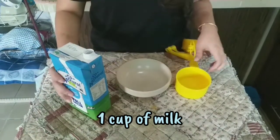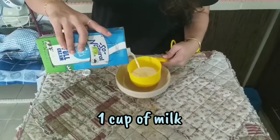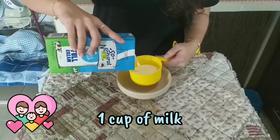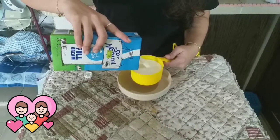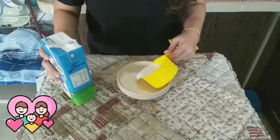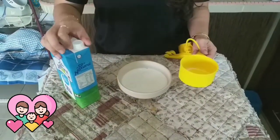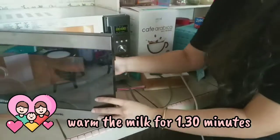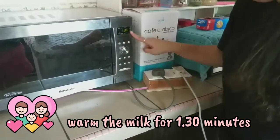Firstly, pour one cup of milk into the microwavable bowl. For this science experiment, please ask your mom and dad to help you, especially with heating the milk. If you don't have a microwave at home, ask mom and dad to help you heat the milk using a pan. Warm it in the microwave for about 1 minute and 30 seconds.